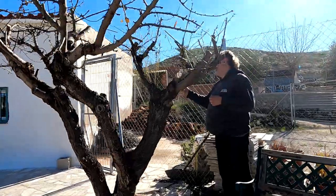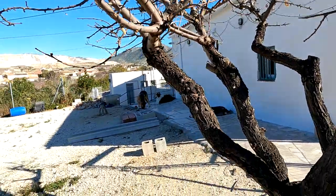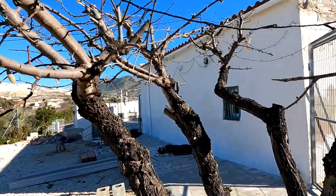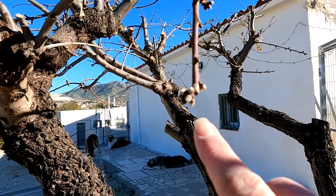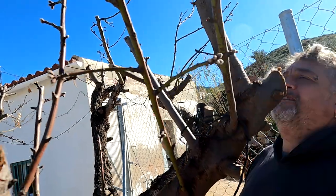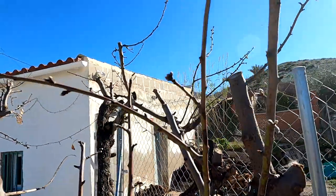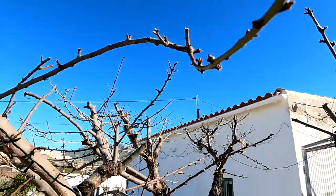We've reached the second tree now — this is the almond tree. And again, new growth, and more importantly, buds. Look at these — these will be flower buds in a week or two, I think, depending on what the weather does.